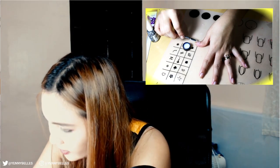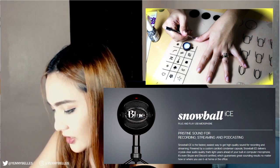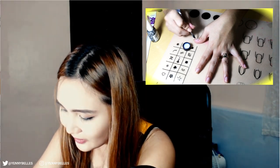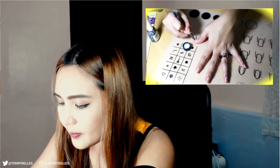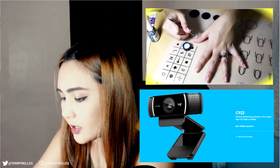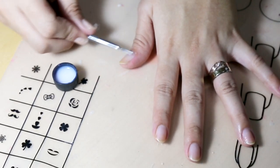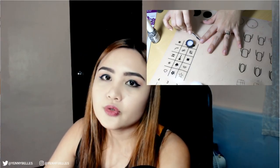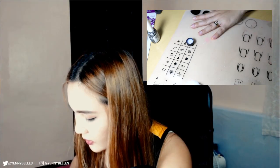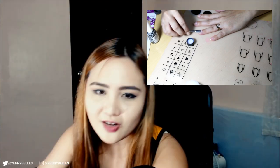Question number two: what are the equipments you use when filming a cover? My mic is the Blue Snowball Ice — it's a condenser studio mic that my friend Steven got for me. For camera, I use my regular webcam, believe it or not — it's more catered for gaming and streaming, but I use it regardless. For recording music, I either use Audacity or Adobe Audition, but if you're gonna be using instruments, try out Ableton Live. To record my videos, since I use my webcam, I use OBS, specifically Streamlabs OBS, which is supposed to be a streaming software.